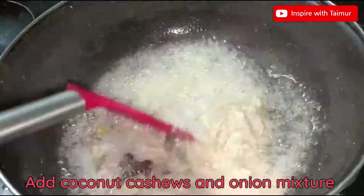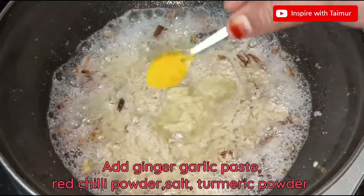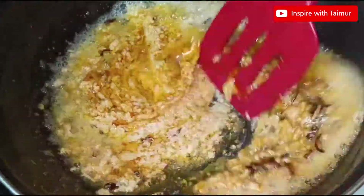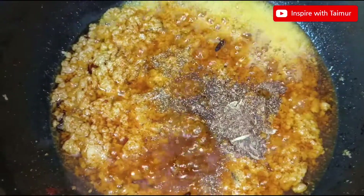Add the coconut, cashews, and onion mixture. Add ginger garlic paste, red chili powder, salt, turmeric powder, coriander powder, and garam masala powder.